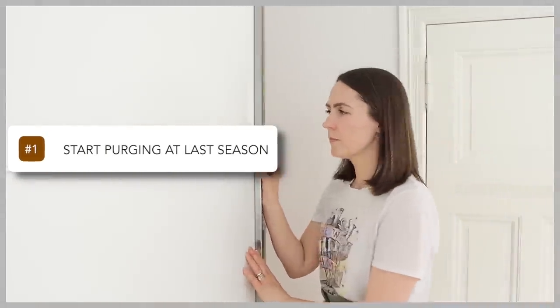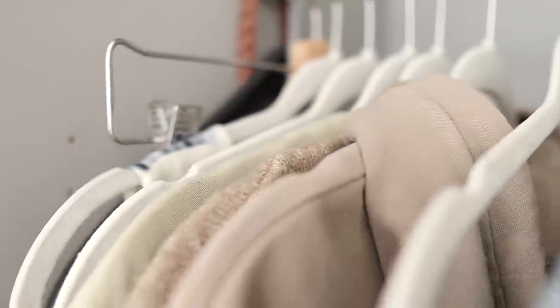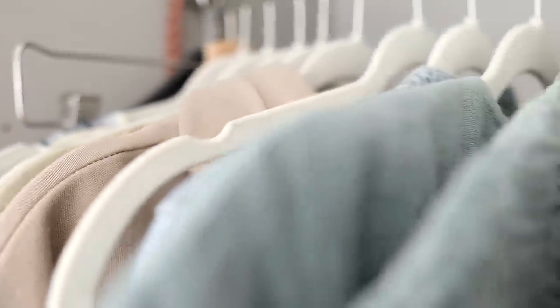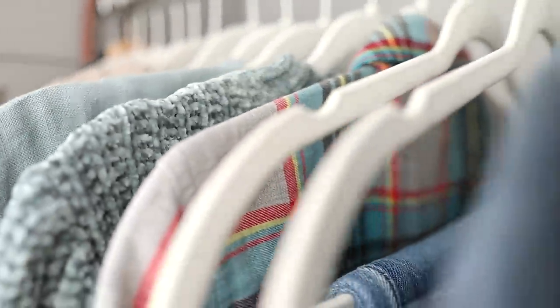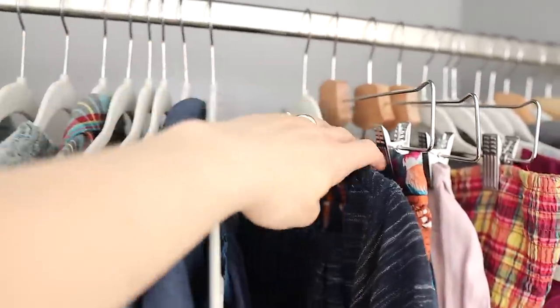We're going to jump right in with step one, which is to start by purging last season's clothing. Because we're entering summer, I would go back to my fall and winter clothing and go through to see if there was anything I didn't wear last season, because if I didn't wear it that previous season, it's unlikely that I'm going to want to reach for that item when the next season rolls around again.